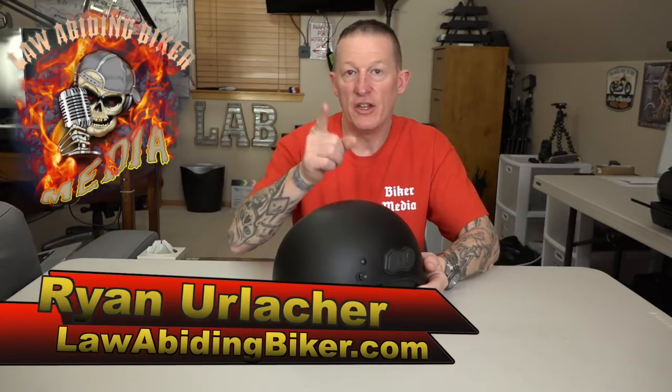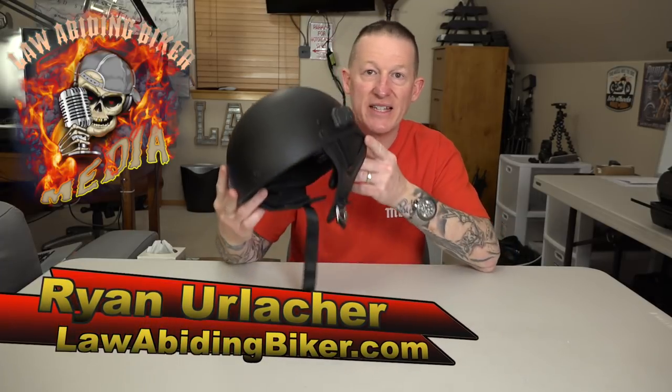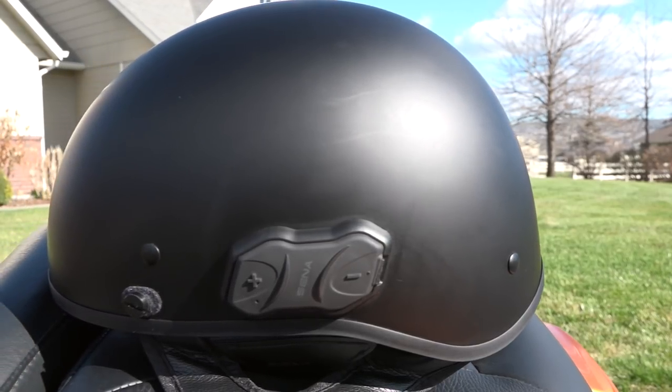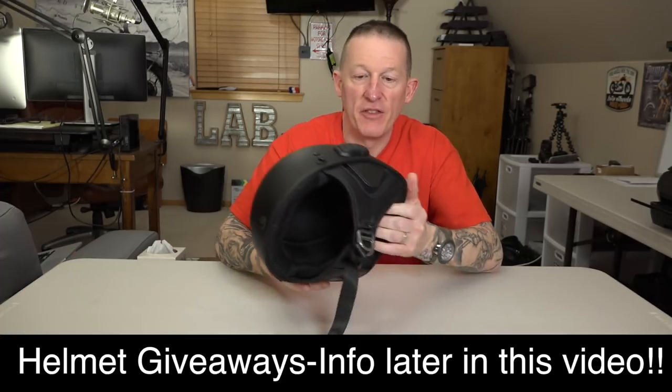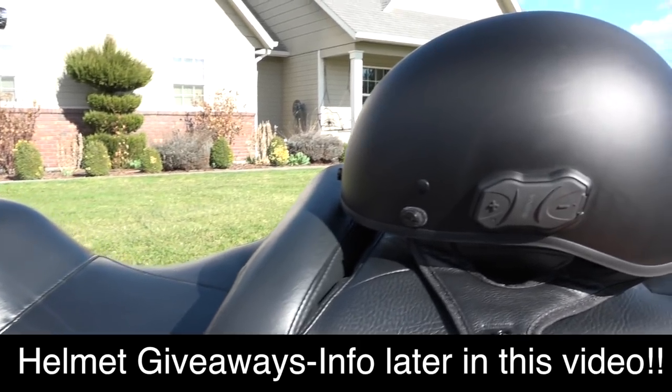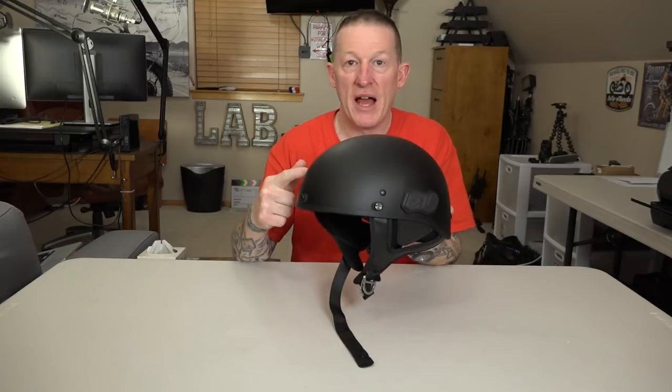Welcome back to Bike Haul. It's Ryan Urlacher here at lawabidingbiker.com. Thank you for checking back in. That's right — the Senna Bluetooth Calvary half helmet. Going to do a complete review. Want to thank Senna for their continued support of Law Abiding Biker Media. They threw a bunch of these our way so that we could test them and review them and get the necessary information to you guys.